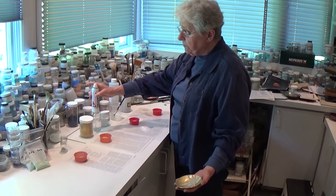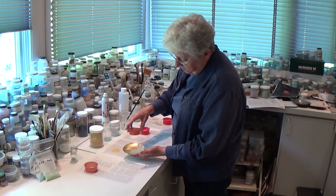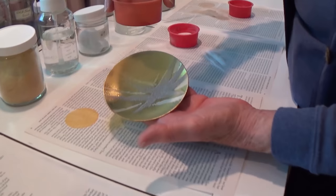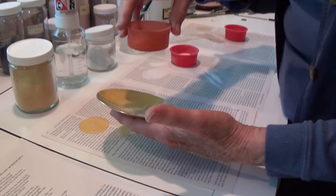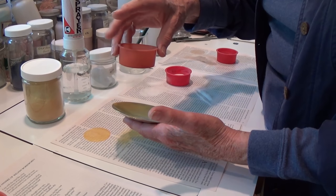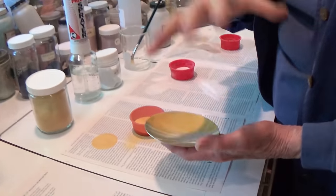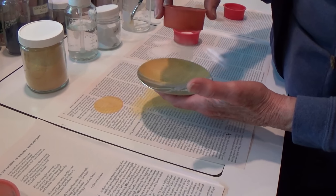I spray it now with a glue solution. I can't use the brush now because I've got dry enamel that would get messed up, so I use the spray to get the glue on — you can see the little drops of glue. Then start sifting the color on. You have to spray between applications of color because you want all the enamel damp with the glue.